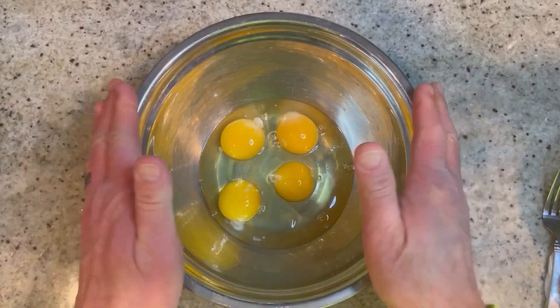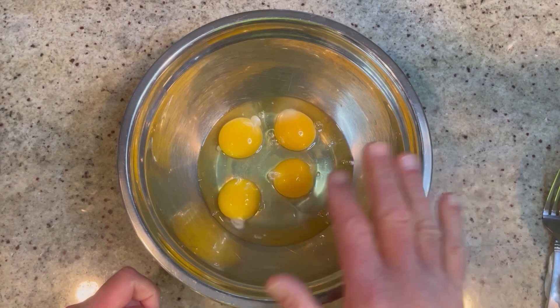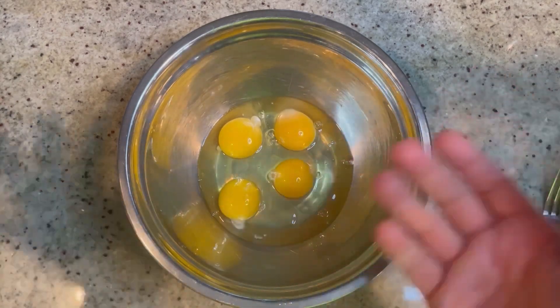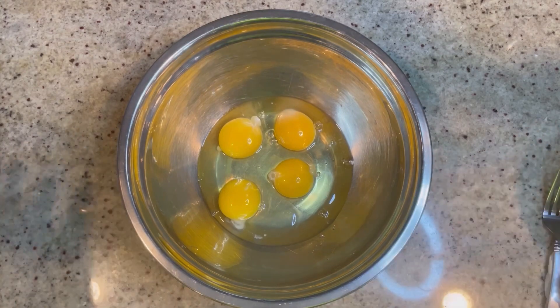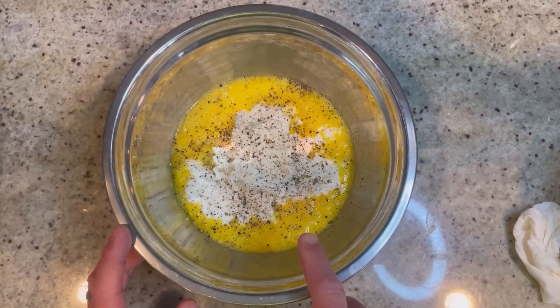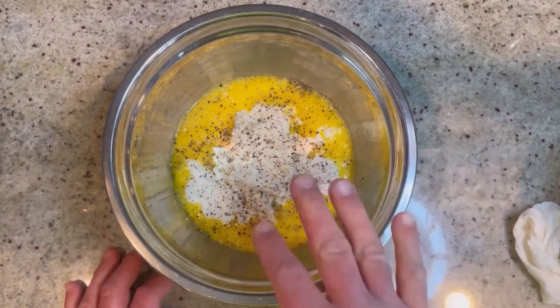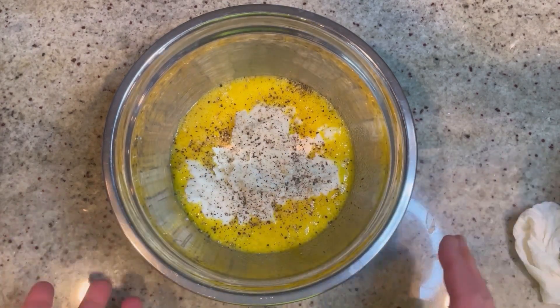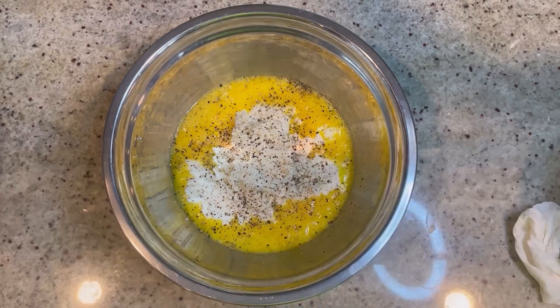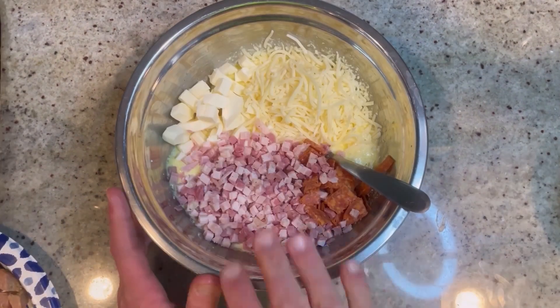For this recipe, in a medium-sized bowl add four large eggs and whip them up until they're fully whipped. Next, add two cups of whole milk ricotta along with salt and pepper to taste. I like to use fresh cracked black pepper — it gives a lot more pops of flavor — but you can use regular pepper if you want. Now mix this up.